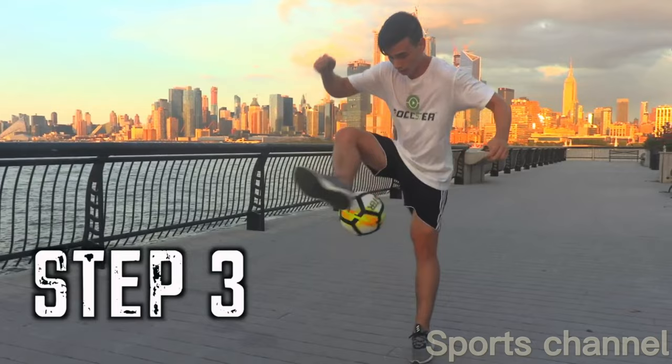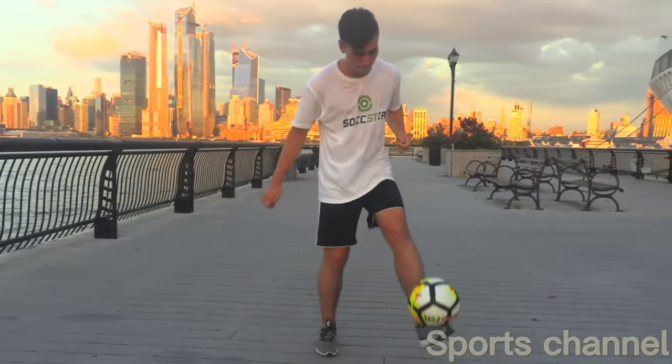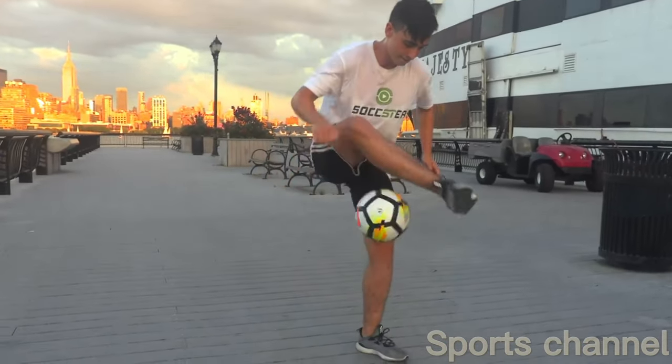And finally when you're comfortable with the movement give it a go while juggling. We suggest you keep your juggling touches lower as this will make it easier to set up the move and ultimately execute the trick.